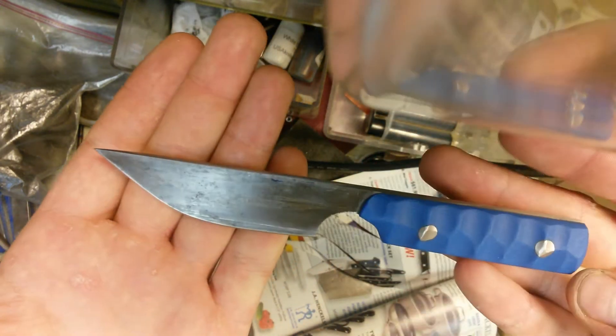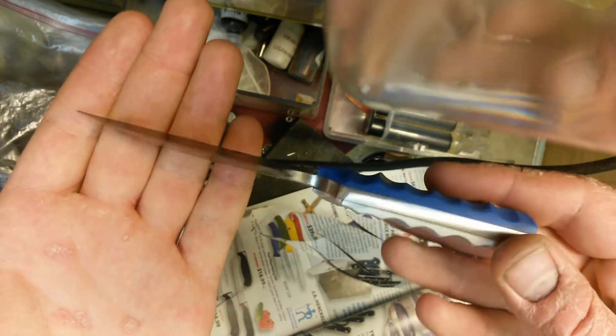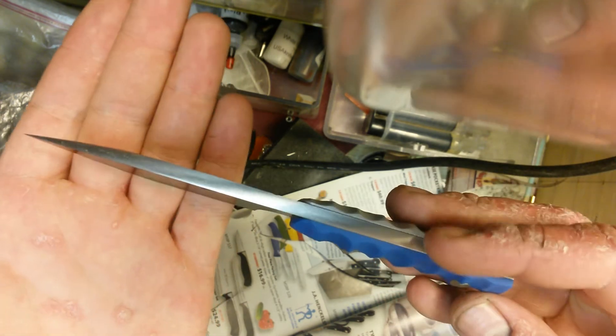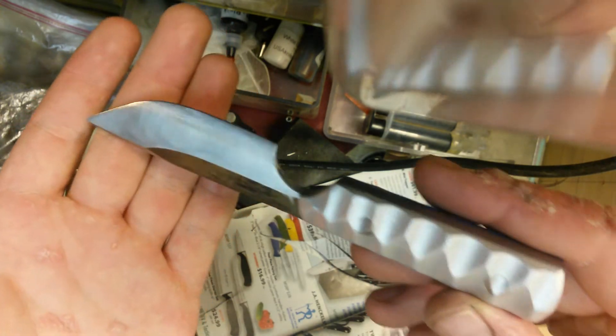Old knife made semi new again. I finished the spine in front with 320 grit, slightly rounded. This is a little rough looking but I think it looks nice.